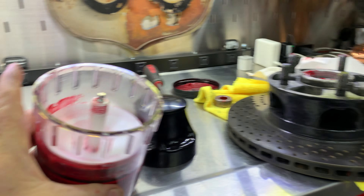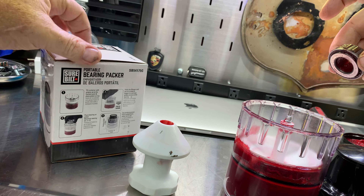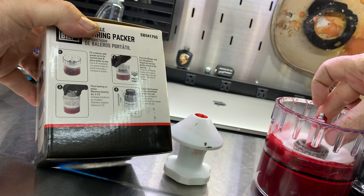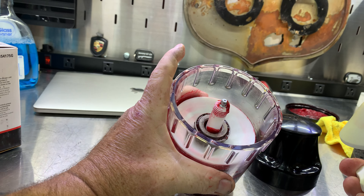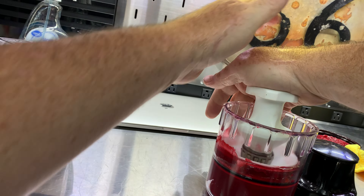So that's what you'll see. Take your bearing — it shows here the bearing is being positioned with the cone side, the larger diameter, facing up. That's what I have. Then take the plunger and put it on there.